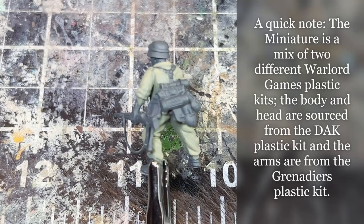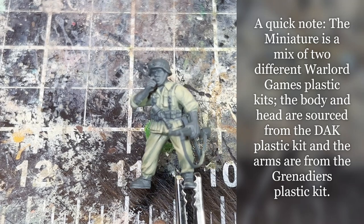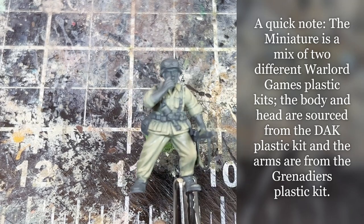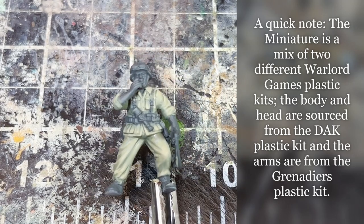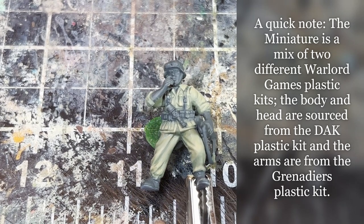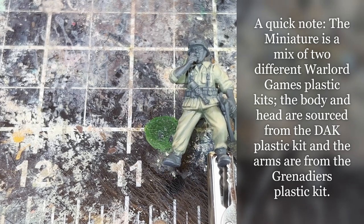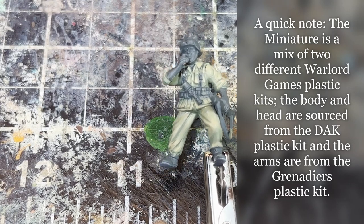As you can see, this is the faded green uniform rather than the bleached bone type uniform or the darker green version. Although you could follow the same steps I'm going to explain in this video and just remove a couple of highlights to achieve that darker stage perfectly fine.